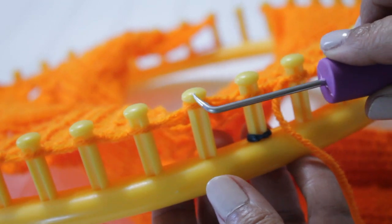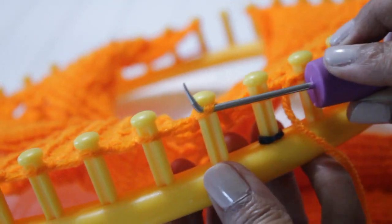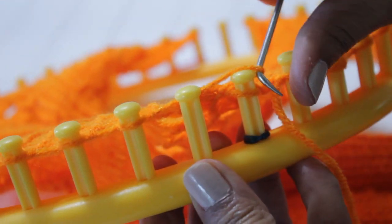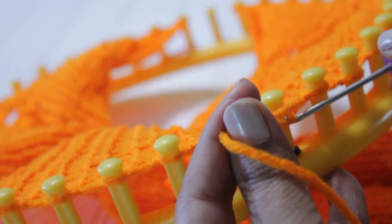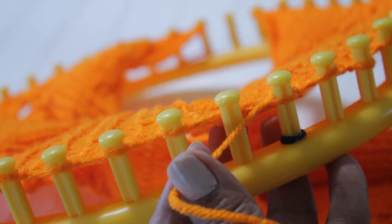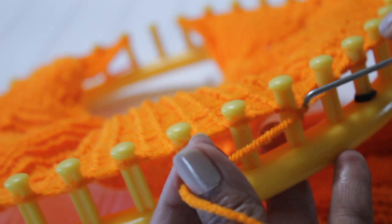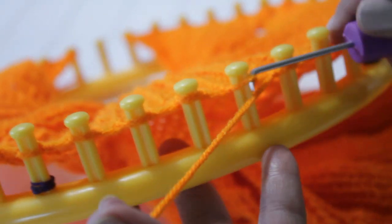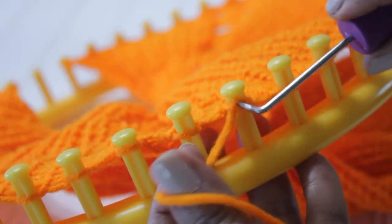Let me show you a second time. We're going to go to the second peg, take the loop off, unravel the e-wrap and bring it over to the right. Now you have two loops. Bring your yarn over and knit off those two loops, then bring your yarn over to the third one. You skip that second peg because that's your yarn over — tighten the loop so it's not loose and doesn't look funky. Then do your six purl stitches.